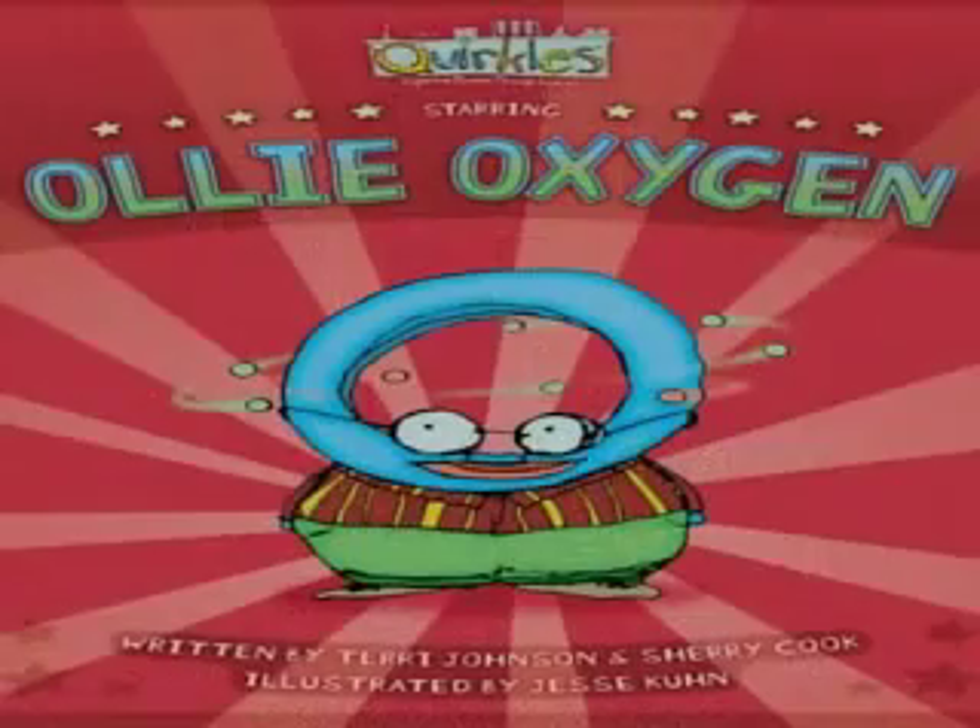And why 26? All letters of the alphabet. And what letter are we covering today? We're doing O today — Oli Oxygen.